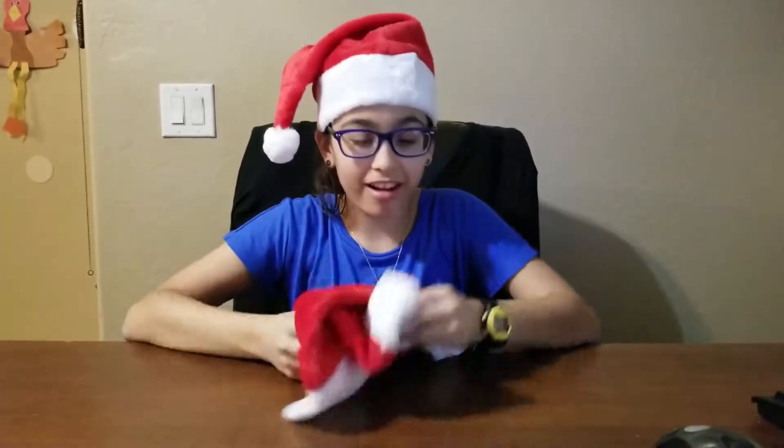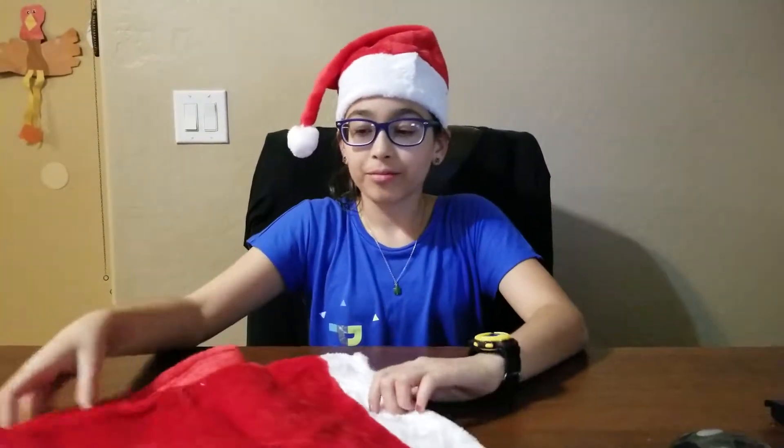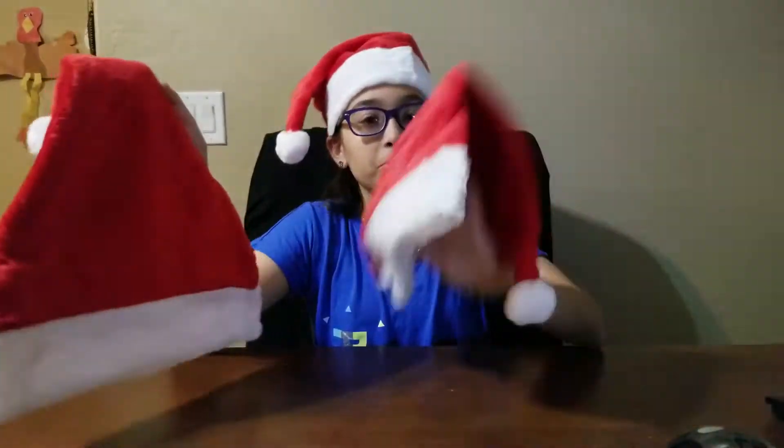It comes with three of these awesome hats. So, wait — I see two. I must be missing one. Anyways, let's just talk about these two then.